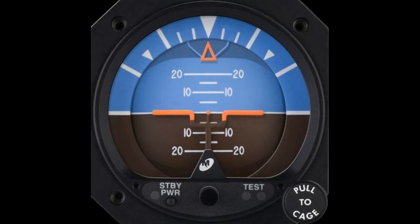Firstly, let us look at the basic characteristics of the instrument readout. In the center of the instrument, fixed to the frame, is the part of the instrument that denotes the aircraft. It is designed to look like wings, and the small dot in the middle denotes the nose of the aircraft. This part of the instrument does not move.